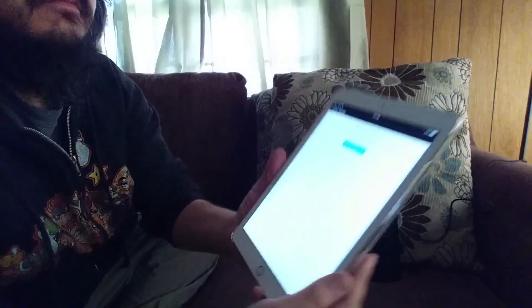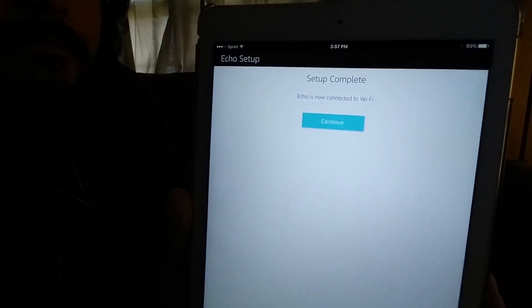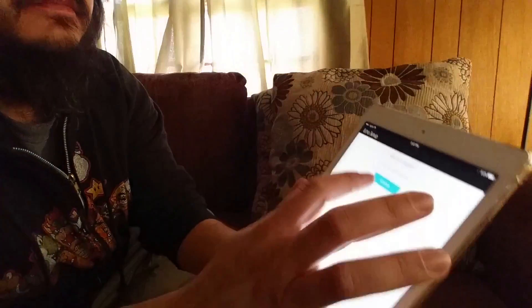There's a little progress bar there. Alright, here we go — setup complete. Continue.